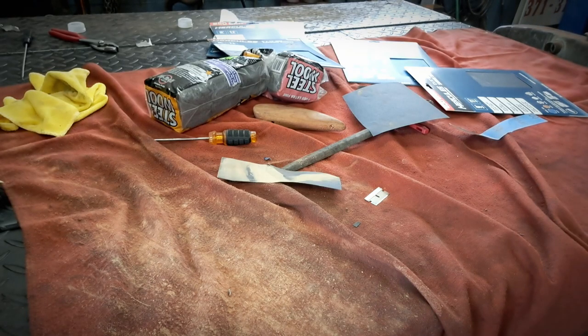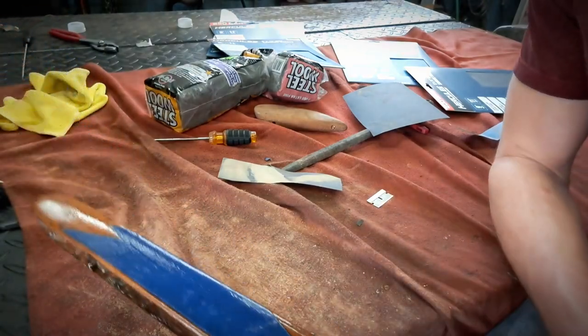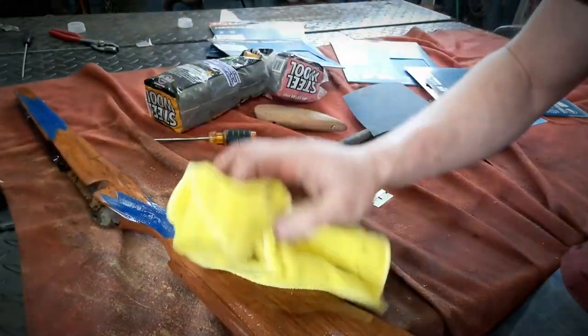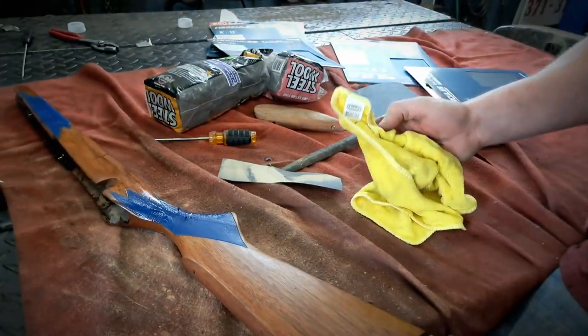If you ever want to know what your wood's going to look like, go and get it wet. A little bit of water is all it takes. Drag it off — this is what a satin finish would look like. That's what a gloss finish would look like.